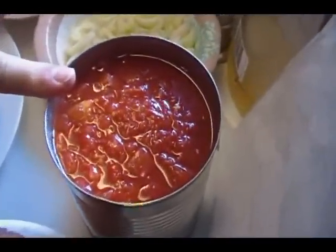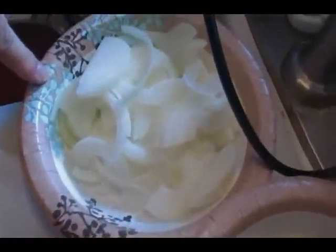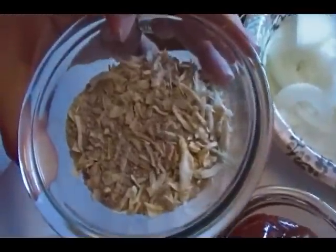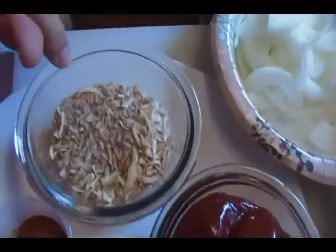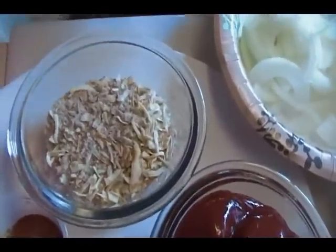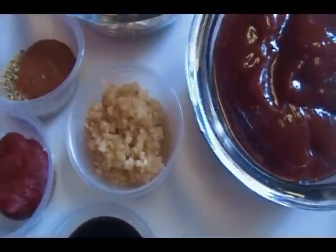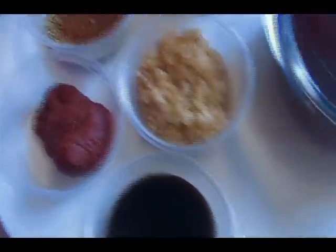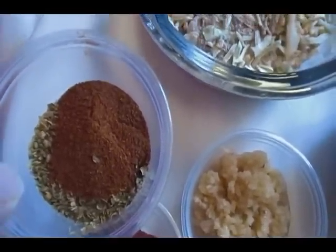We're going to dredge the steak in some flour which I have seasoned with salt, ground cracked pepper, onion powder, and garlic powder. We're going to use a 28-ounce can of diced tomatoes, about a cup or better of sliced celery, a medium-sized onion that I've halved and sliced. For the sauce: two packets of onion soup mix — about 87 cents for the store brand box — a cup of ketchup, three to four cloves of chopped garlic, a tablespoon of tomato paste, a tablespoon of Worcestershire sauce, a teaspoon of regular unsmoked paprika, and a teaspoon of Italian oregano.